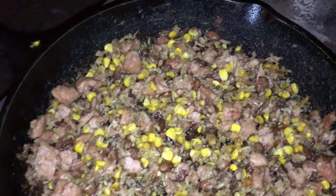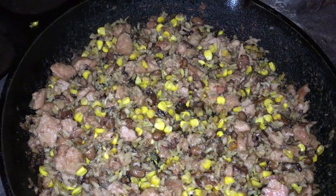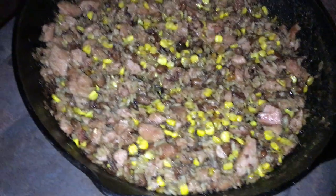Alright guys, take a look at that. That looks perfect — that's exactly what I was looking for. Set this pan aside to cool and dish it up.